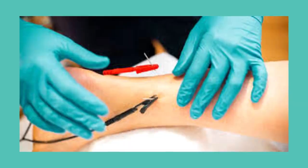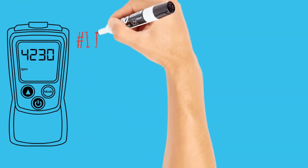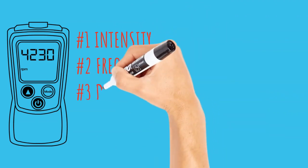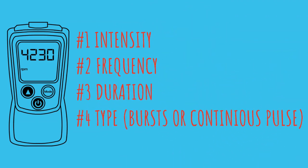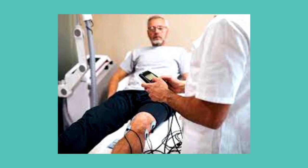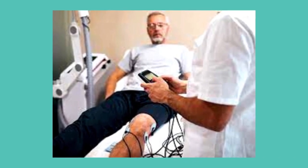This device delivers pulses of electrical energy which can be adjusted for intensity, frequency, duration, and type — either bursts or continuous. A doctor, physical therapist, or acupuncturist determines and adjusts the machine's settings if it's being used under medical supervision, and we're going to talk about that in a little bit.